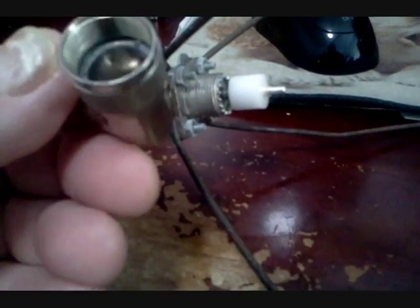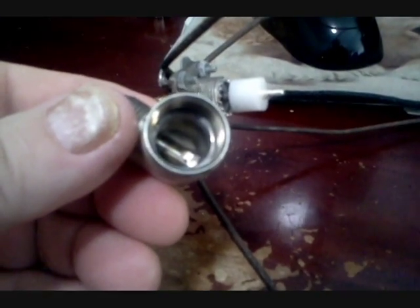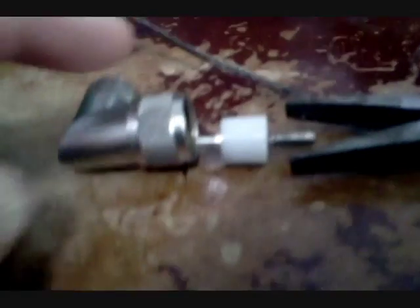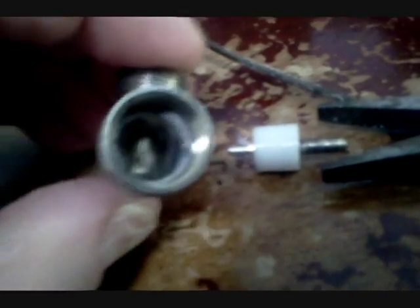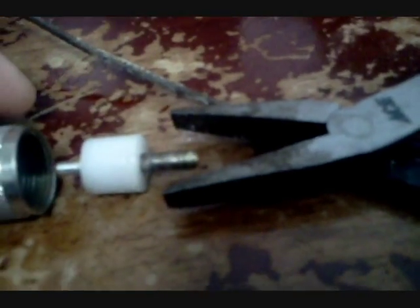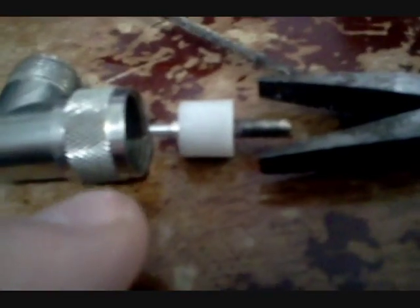Maybe that looks a little bit like silver, but it pisses me off. Okay, gonna have to slide that threaded adapter down into there, gently get it in there, then I'm gonna take the pliers and snug it down.